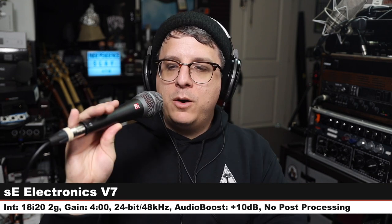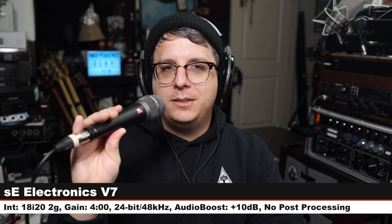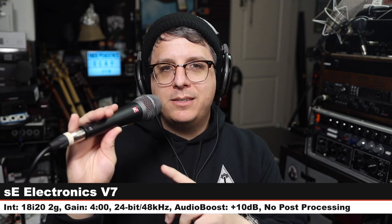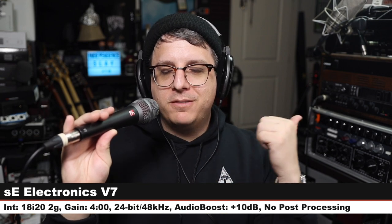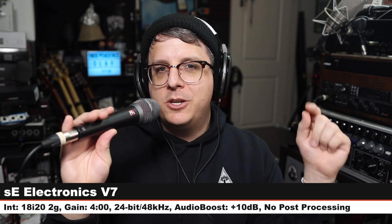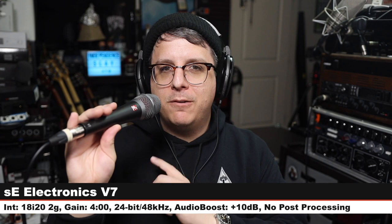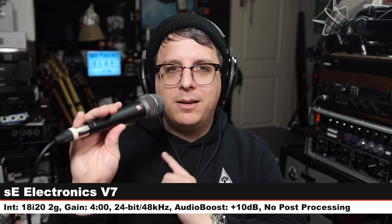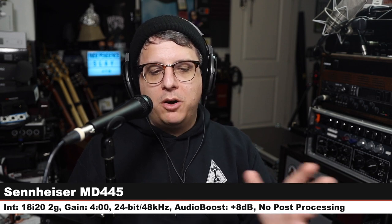Next we are on the sE Electronics sE V7, a $100 super cardioid handheld dynamic microphone. Three inches off, gain at four o'clock, 24-bit 48 kHz. Check the lower third. There you go — sE Electronics versus Sennheiser. Back on the MD 445 to hear how it sounds in between all the mics.